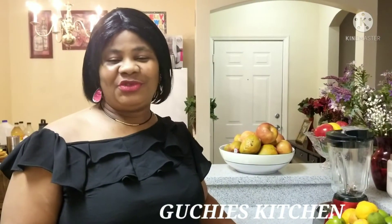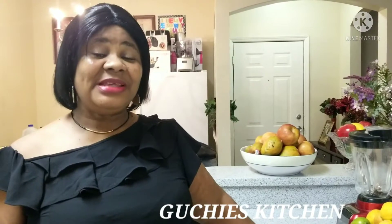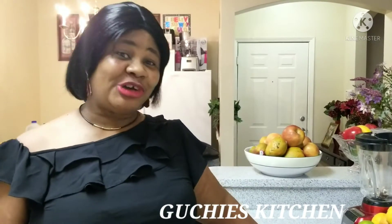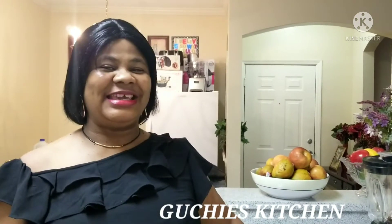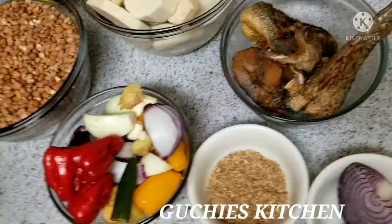Today we are making beans and yam porridge. Trust me, it is a very delicious delicacy — it's an African recipe. Beans and yam porridge is one delicious combination that if you haven't tried it, you need to run down to where they sell yam and beans, buy those, get it done because it is very delicious. You can't miss out on it. So without wasting your time, let me show you what we have on the table for this special delicacy.